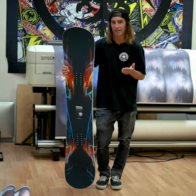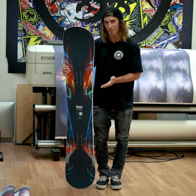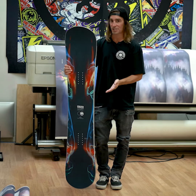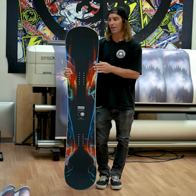The power grip sidecut on the Synthesis combines five radiuses along the edge to give you five points of contact. So when you rail into a carve, your whole edge is effective. It's perfectly balanced, it's lightweight — this board is unreal.